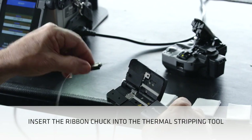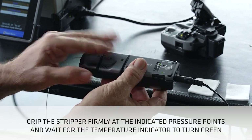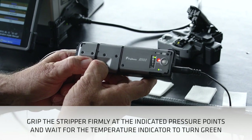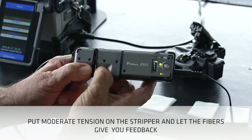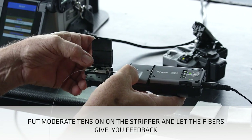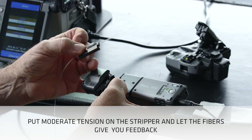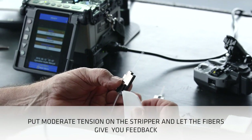Insert the ribbon chuck into the thermal stripping tool. Grip the stripper firmly at the indicated pressure points. Wait for the temperature indicator to turn green. Put moderate tension on the stripper and let the fibers give you feedback. The resistance of the coating will gradually decrease.